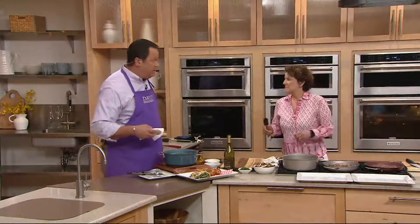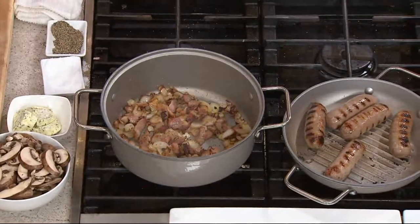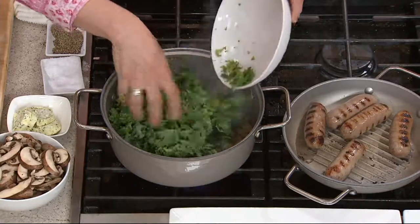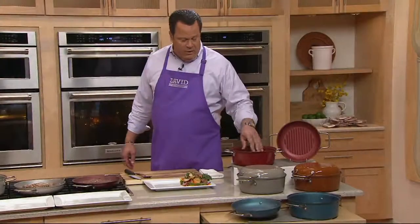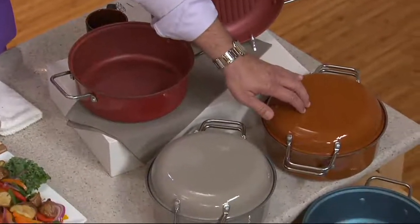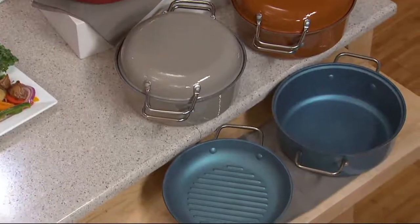Since we offered this at the clearance price, 14,000 of these have been ordered, and that was just since April. If you want the platinum color — that's the color Meridith is cooking with right now — 2,100 remain. We also have it in the red: 1,400 remaining. In the copper: 350 remaining. In the aquamarine: 2,600.